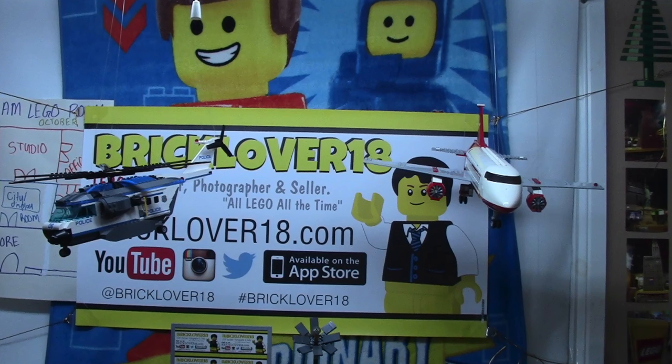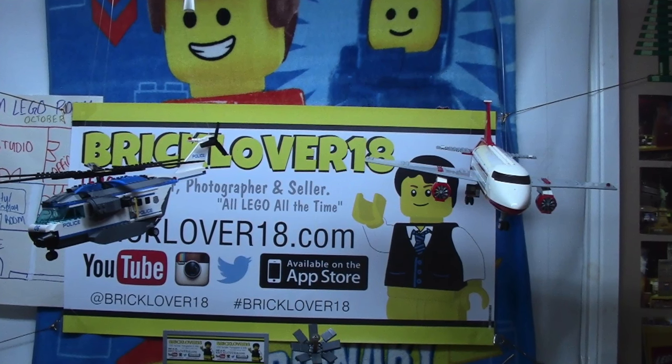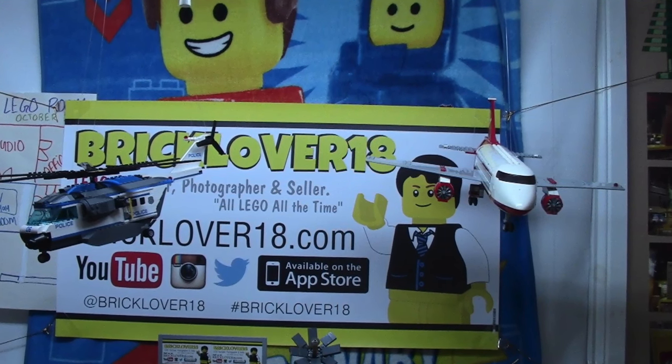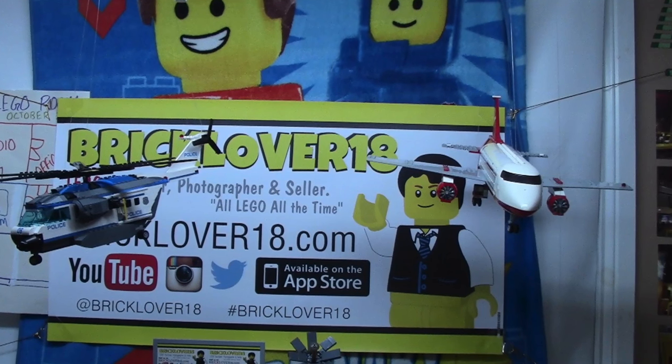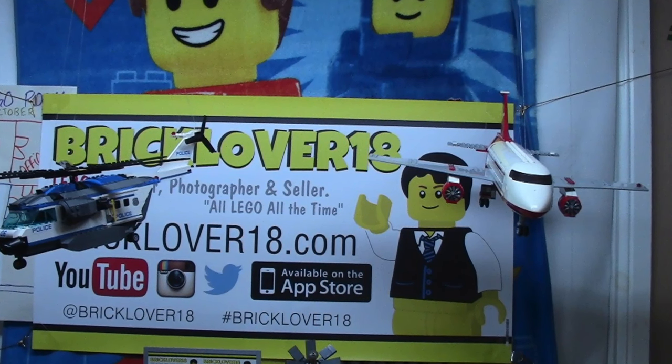Thanks everybody so much for watching this video on how I hung some of my LEGO models from my LEGO room ceiling. Overall, I think it just adds some nice dimension to my LEGO city and it looks like a real city with planes and helicopters flying around. Thanks everybody for watching and don't forget to leave a like.